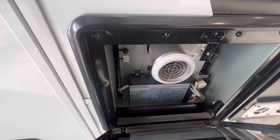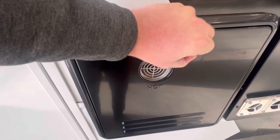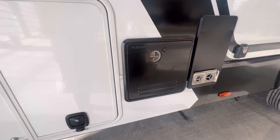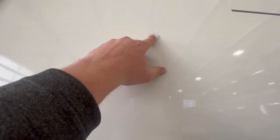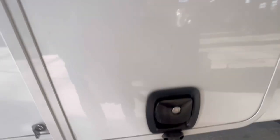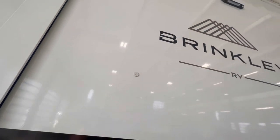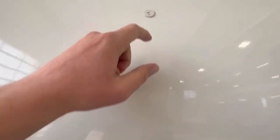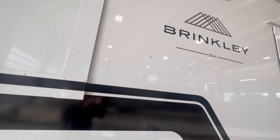There's no six or ten gallon water heater. This is actually going to be the new Furion tankless hot water heater. So as long as you've got water in the tank and propane, you've got hot water. One thing I always found ugly was the black magnet placement. They decided to put the metal plate here, paint it white, and put the magnet down here. It makes the body look a lot cleaner.